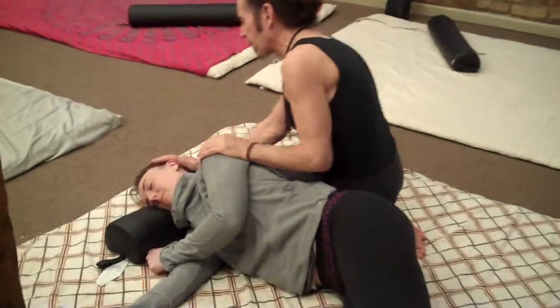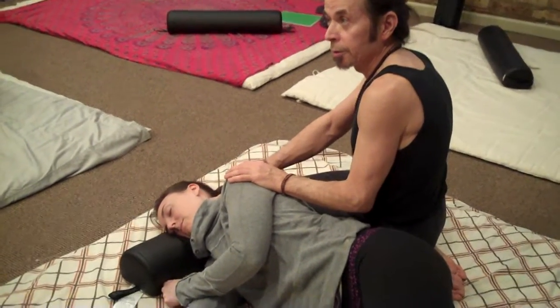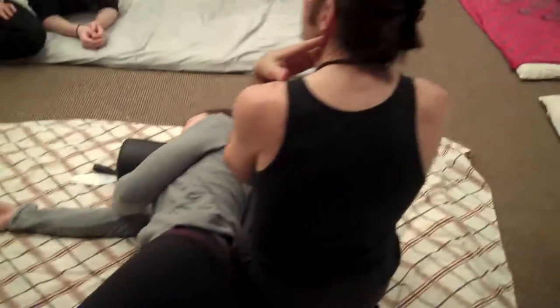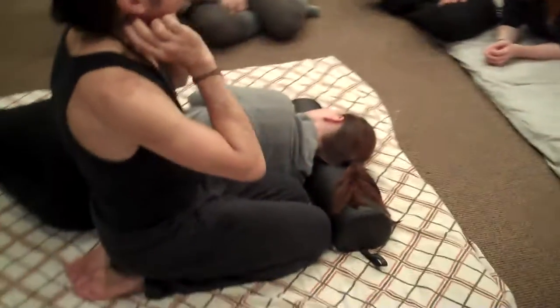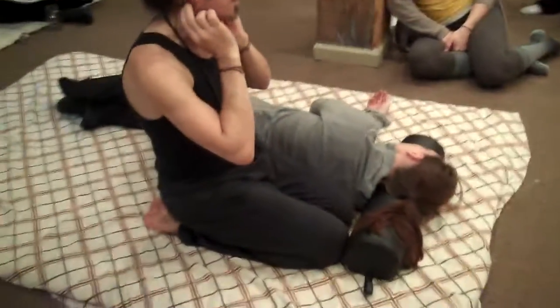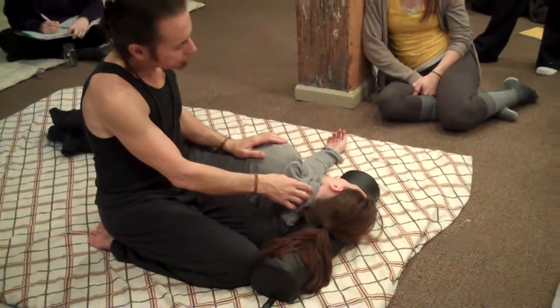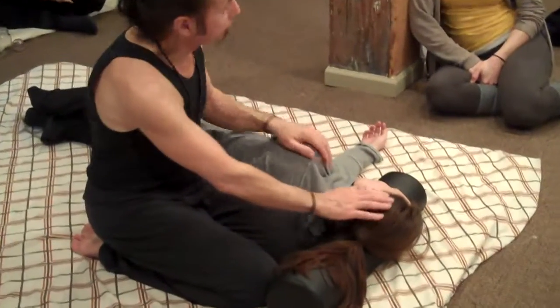So we've done compression around the head, and now we're going to address up underneath the occipital ridge. There are muscles underneath there — suboccipital muscles — and they have a variety of functions, but one of the major ones is the rocking and tilting of the head. There are also a lot of acupressure points under here that in general help with neck stiffness and also headaches.